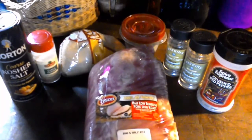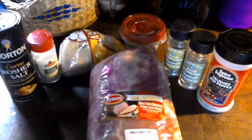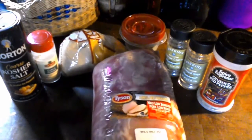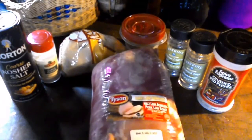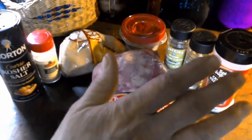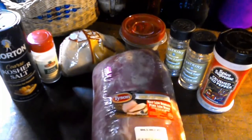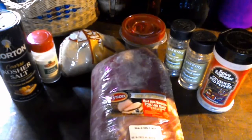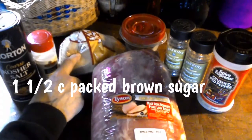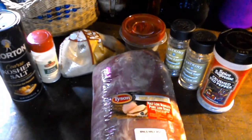What I have here is a boneless pork loin roast. You're gonna need about three to four pounds; I have about five and a half pounds here according to the label. I'll be able to do something else out of this roast besides just make the Canadian bacon. So we're going to need three quarts of water.